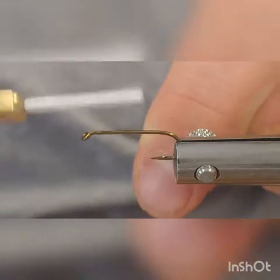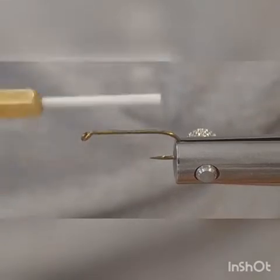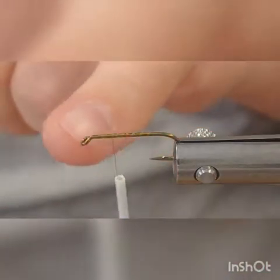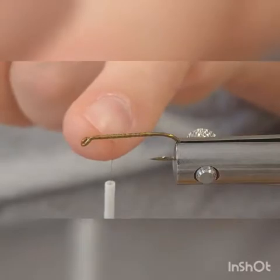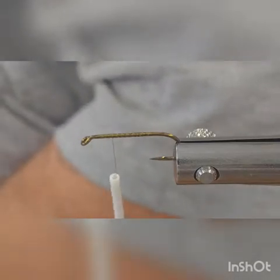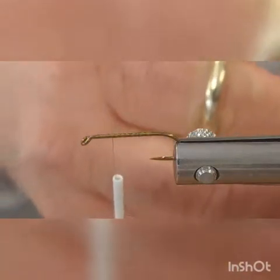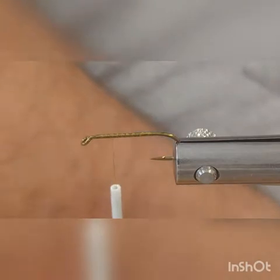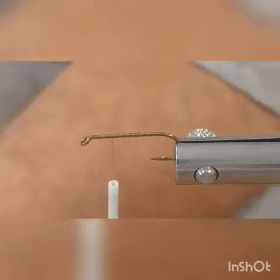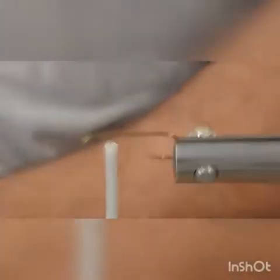First thing we're going to do is start with a regular jam knot, start your thread on there, then work your thread in spirals going back a little bit and then come back up to give you a thread base. You want to be about three to four eye lengths back to start. Then take a short section of deer hair.